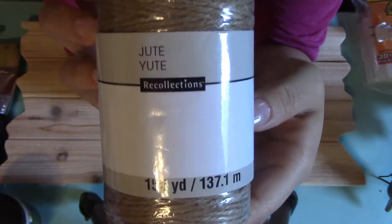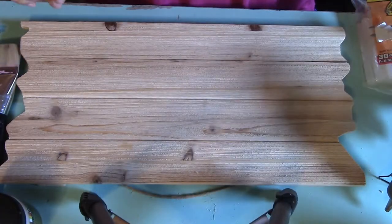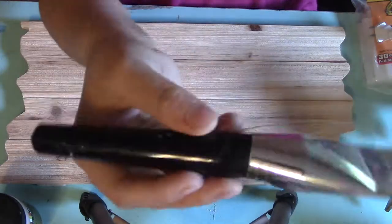I got some twine from Michaels, but I would suggest you actually get it from Walmart or your local grocery store because the price on this was absolutely ridiculous. I did have a gift card so I just bought it since I was there.